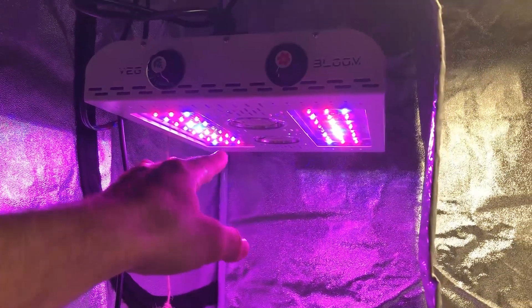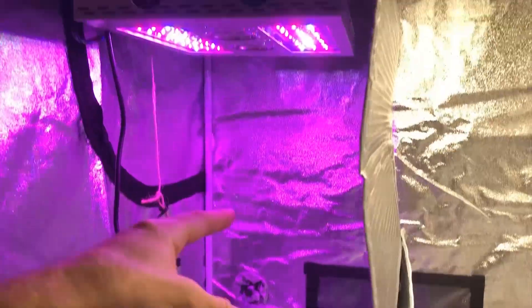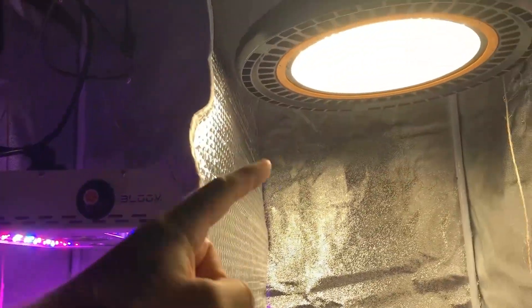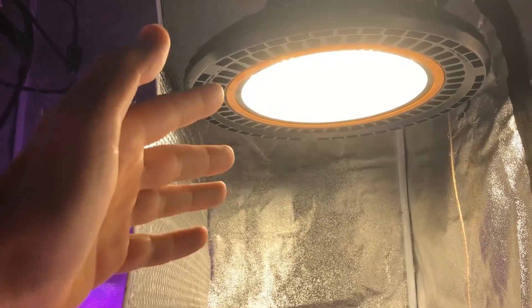No lenses whatsoever, and that's going to give it a more uniform light coverage for the plants I'm growing here. It also gives it a more fair comparison because the High Bay light is also just flat SMD LEDs — there are no lenses on them.